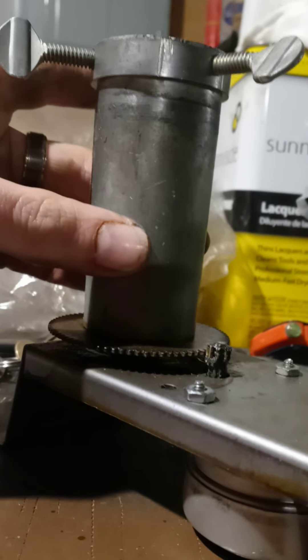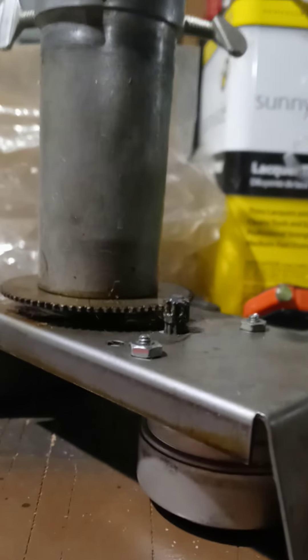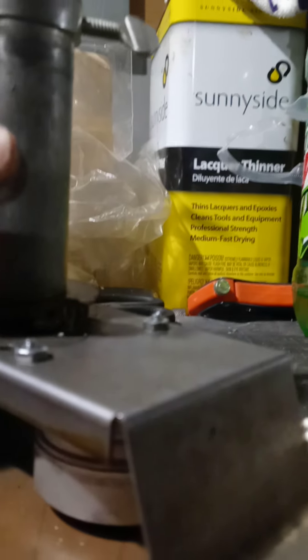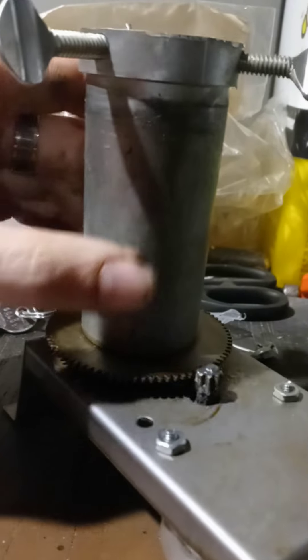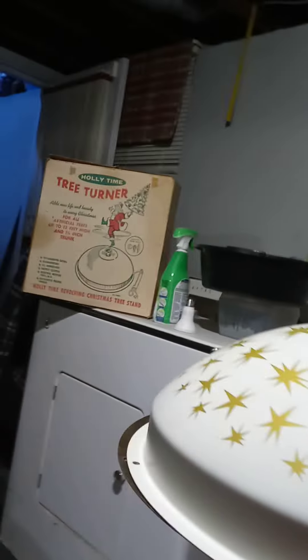These old Holly-Times have a safety clutch so when they hit something it rolls up over it and then comes back down. That's the main reason a lot of these slip. If you want to stop that slipping, you can see the bottom here — clean it up and put some velcro, or you can JB Weld it there permanently if you don't want to ever remove it. If you want to be able to pack it back in the original box, use velcro.